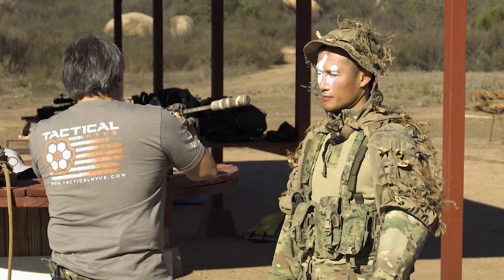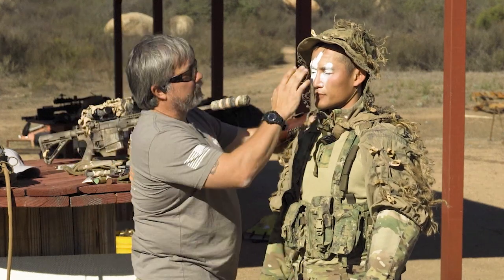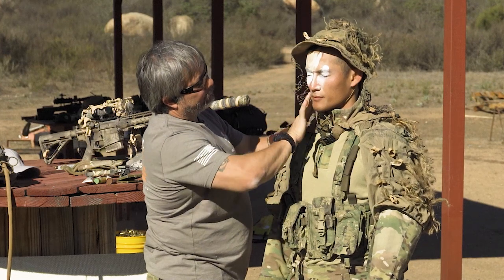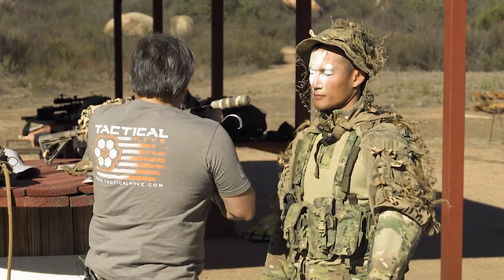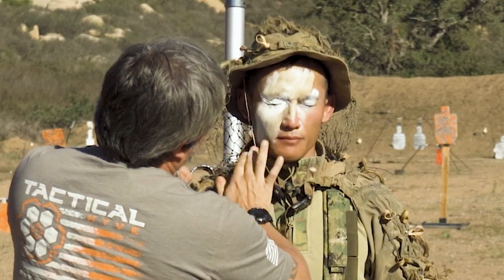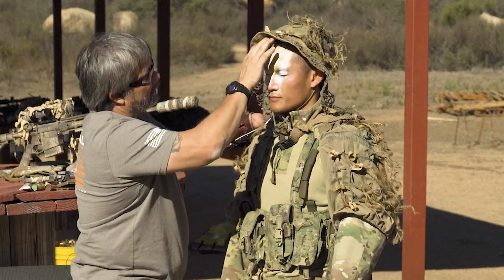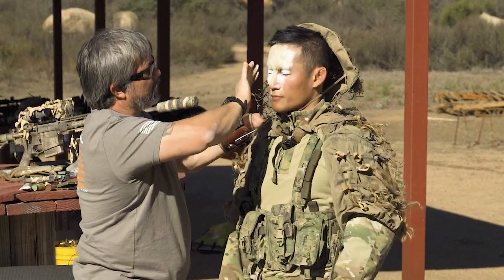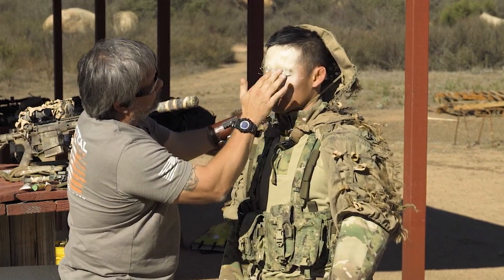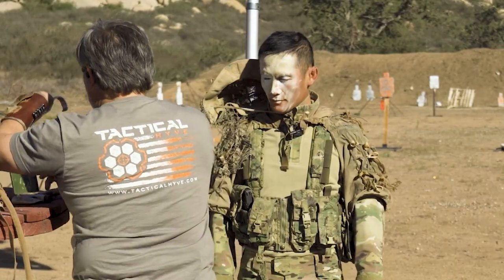It doesn't have to be this complicated — I'm just doing this for people wanting to see more of the other color. Get some tan up high because you may have to take your hat off. Always do the lighter colors first.